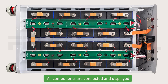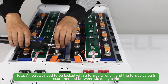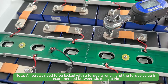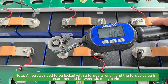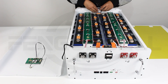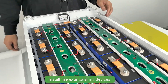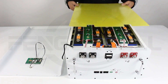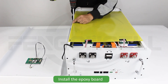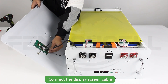All components are connected and displayed. Not all screws need to be locked with a torque wrench; the recommended torque value is 6 to 8 N·m. Install fire extinguishing devices. Install the epoxy board.